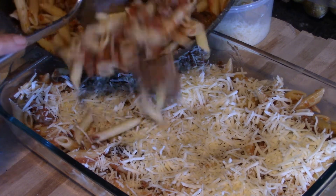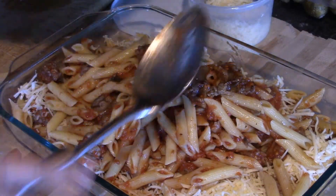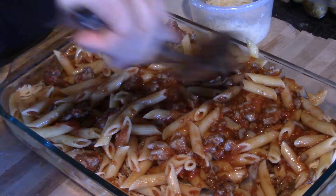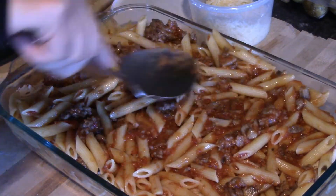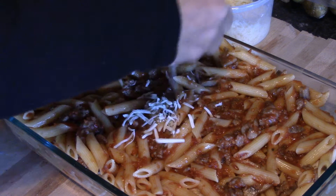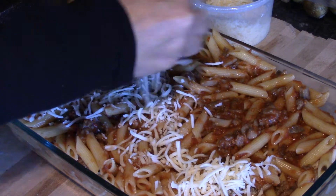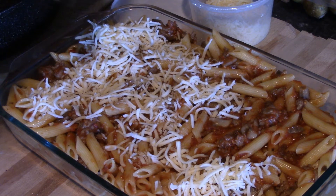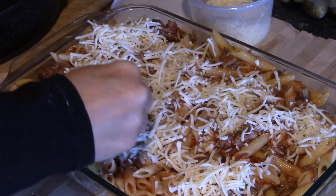We're going to add the rest of our meat and pasta mixture on top — go ahead and spread that all over. Then we're going to add the rest of our mozzarella cheese. Who doesn't like cheese? If you've got a bunch of hungry kids at home, this is a perfect dinner. As a side dish, go ahead and make some garlic bread or a nice salad. I'm going to have a nice crusty Italian bread on the side myself.